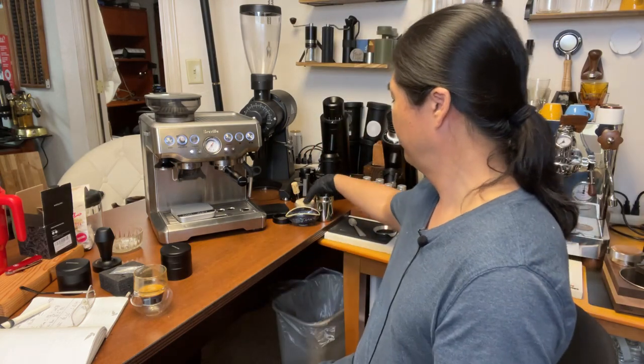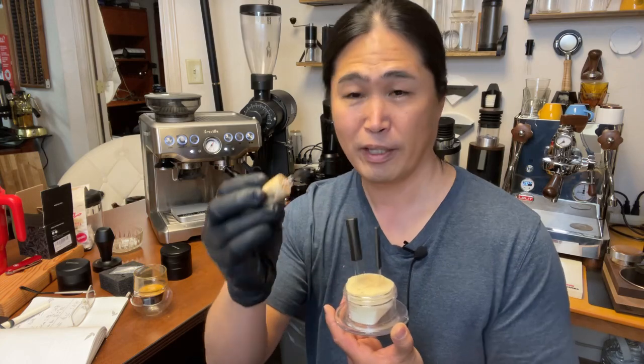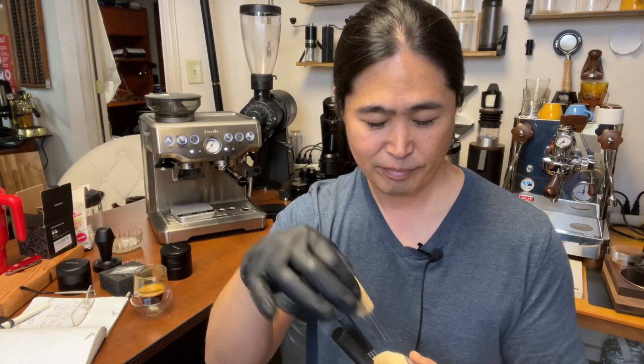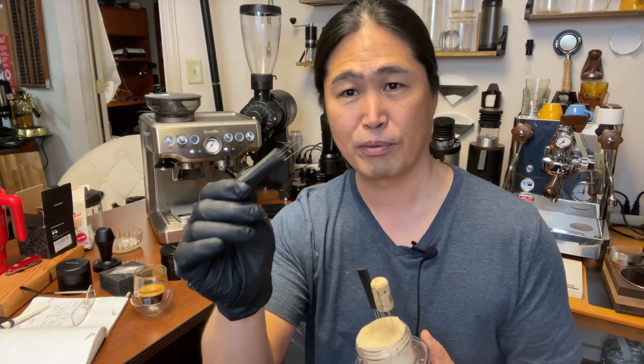Spending $80 is a little high for tools, because a WDT tool — you can make one at home. This is my homemade one with a wine cork and acupuncture needles — works amazing. If you want to branch out to 3D prints, there are a lot of 3D print options out there.